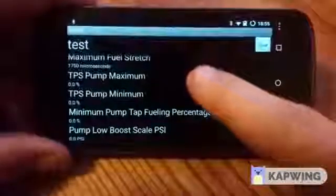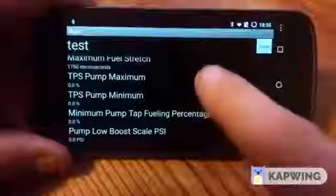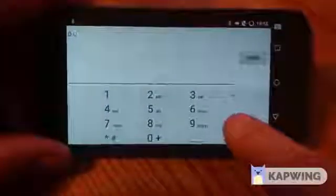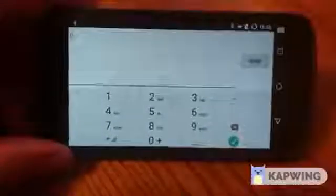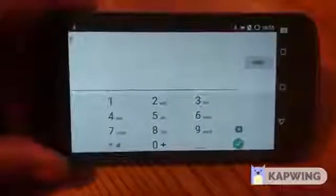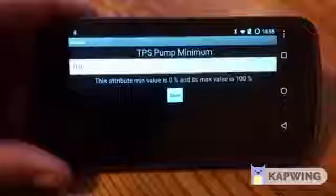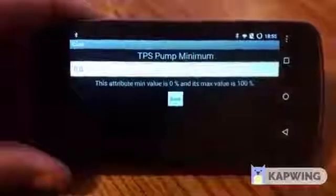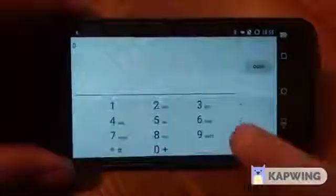TPS pump maximum — that's where you'll have the maximum amount of fueling from wire tap based on throttle position. I like this at 100 normally, so I have higher resolution on the span of fueling on my truck. But if you wanted your truck to ramp up to maximum wire tap faster, you could use a setting like 80% — that would mean once you hit 80% throttle, you have pretty much maximum wire tap. We'll leave that at 100. Pump minimum is the lowest throttle position that you want wire tap coming on. A lot of guys set this at 15 or 20% so their truck isn't always on wire tap during daily driving. I do mine at about 20% typically.